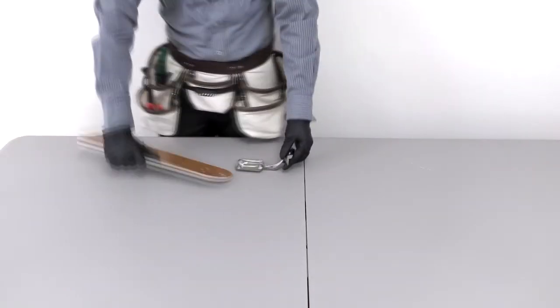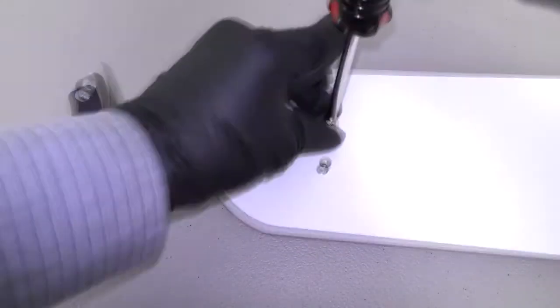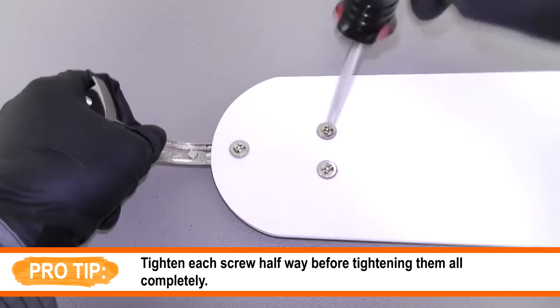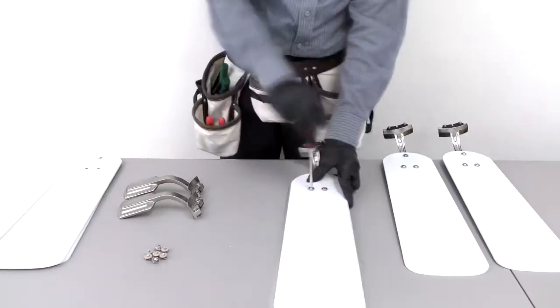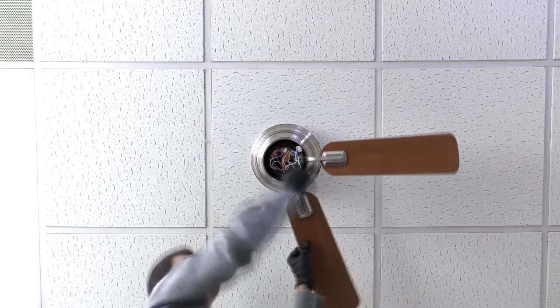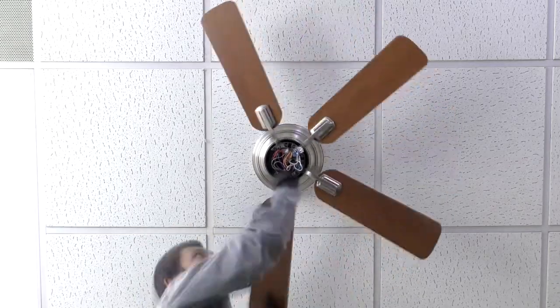Attach the blade to the blade arm by aligning the holes and inserting the blade screws securely. Repeat the process for the remaining blades. Install all five fan blade assemblies by aligning and tightening the pre-assembled blade arm screws to the motor.